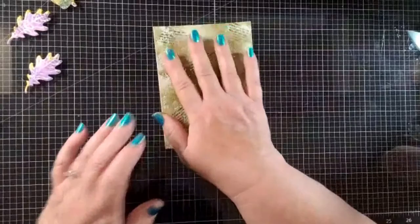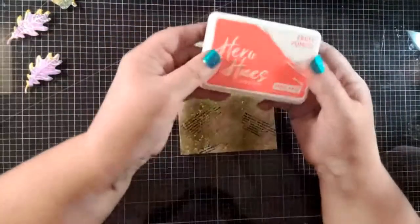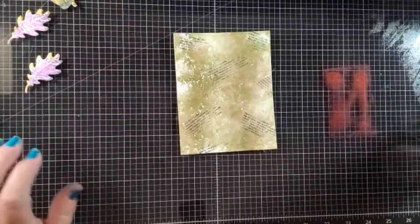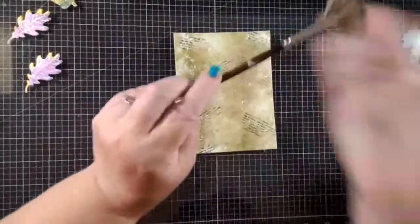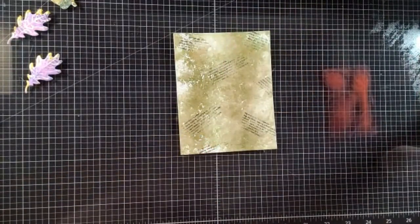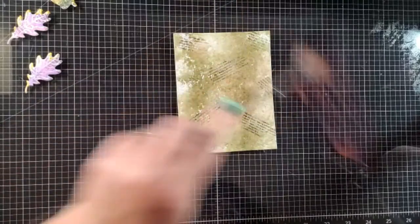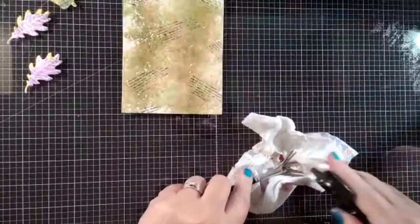I'm going to add more framing around the outside of this. Before I do that I'm coming in with some fruit punch and going to splatter a little of that over the top — just to add some color right over the top. I use a splatter tool because I'm not very good at splattering. Just a little bit more interest in here, not much. Then I'm going to spray it and set it aside, and now you can see just a little bit more detail in there with a little bit more color.